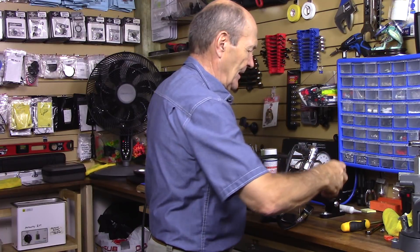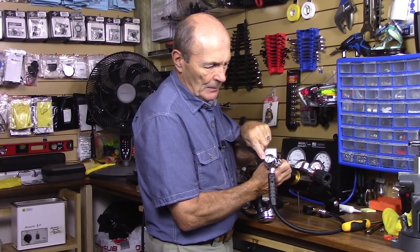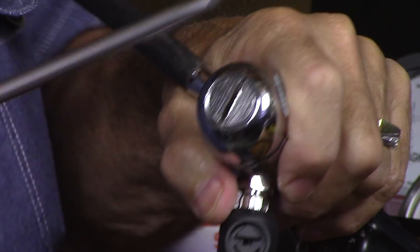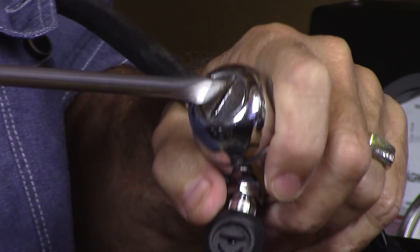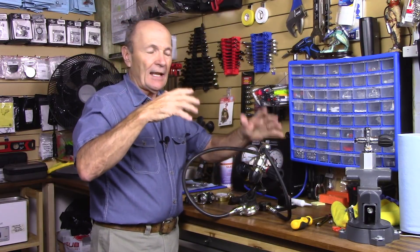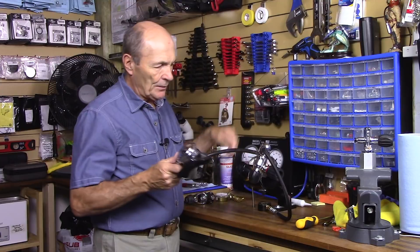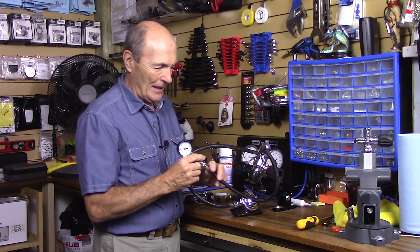On most regulators you will find on the first stage — normally on the end — some type of adjustment. On this particular regulator, you can see there's a slot on the end. If you have a large screwdriver that fits in there properly — make sure it fits so you don't scratch the material — it turns back and forth. That is the intermediate pressure adjustment. What it's doing is pushing on the spring, which pushes on the diaphragm, and the diaphragm pushes on the needle and seat, changing the intermediate pressure.